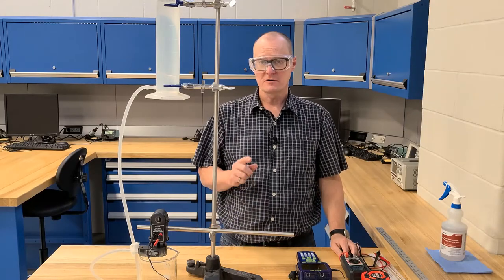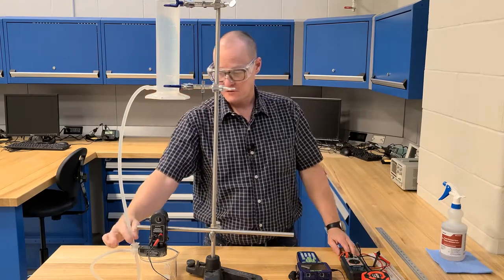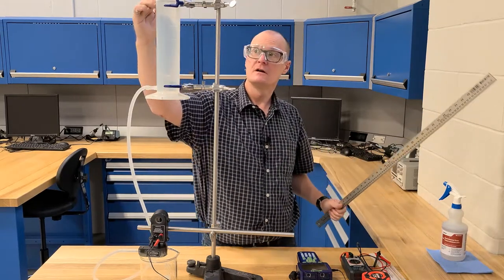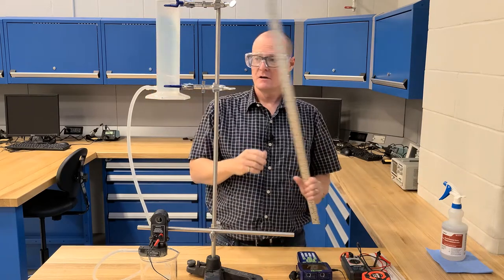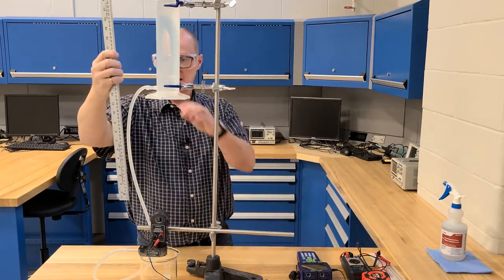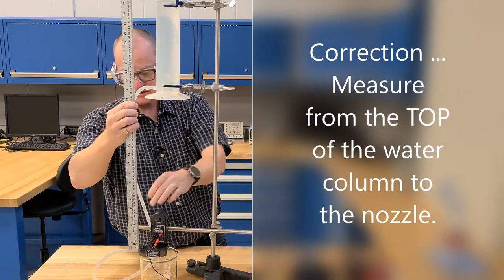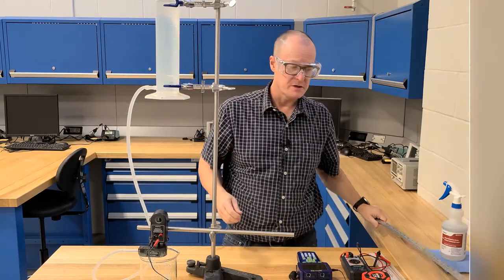A couple more pointers before you begin. Once you have your water all filled up and the hose clamp closed, you're going to need to note the level of the water on the graduated cylinder. You're also going to have to measure the height between the outlet of the cylinder and the center line of your turbine or the nozzle. Make sure to note those measurements before you begin.